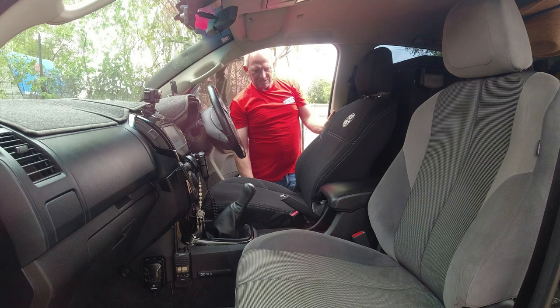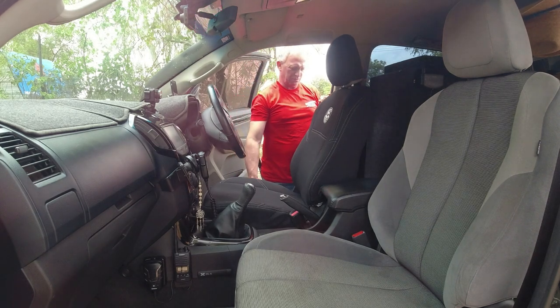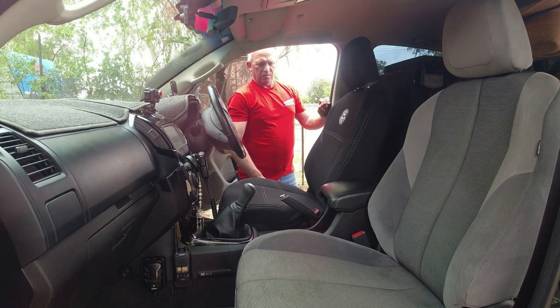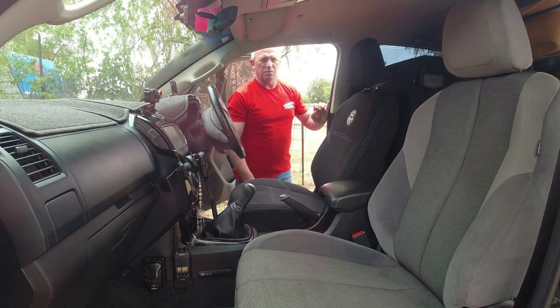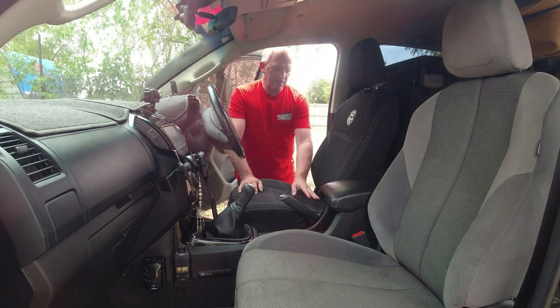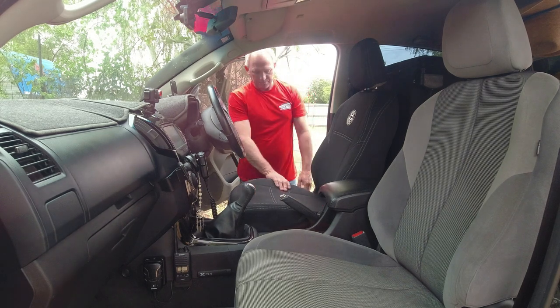Look pretty sweet guys. Very, very happy. Thank you Razorback 4x4 - seat covers are absolutely beautiful. So I'm going to do the passenger side one now and I'll show you the detail of the back where you connect it all up while I'm doing that one.